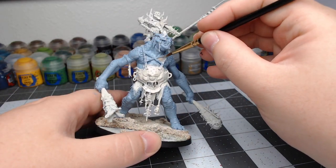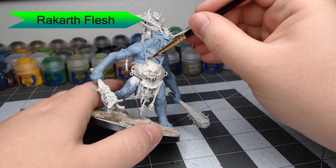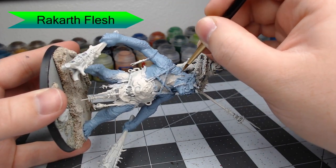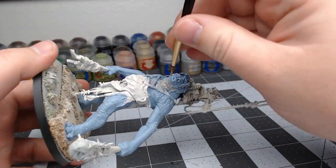Once that base coat is dried, we're going to use Rakarth Flesh. We're going to highlight the belly and the neck, as well as areas of the face. We're also going to highlight some random spots on his arms — spots that we think might get more wear or tear. You could really just do this wherever you want. This is where you establish the patterning you want for your Trogoth.